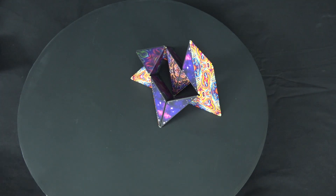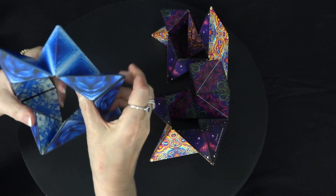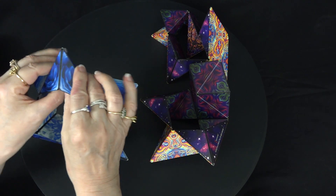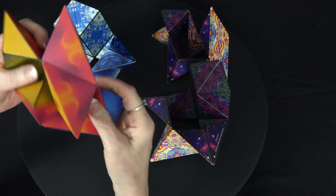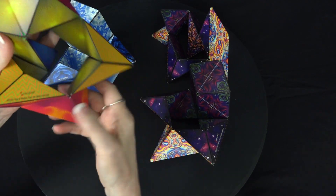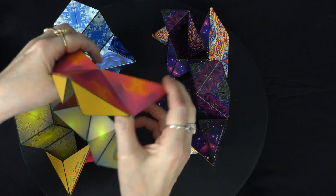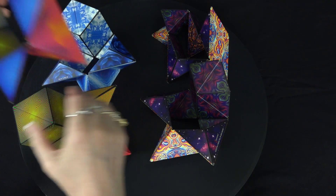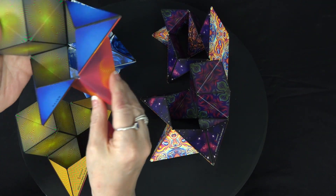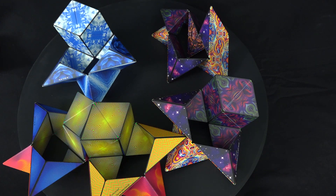Next is the Swan, shape number 20, and this one is very easy to make. All you have to do is open one of the panels — that's it. We put it in the star, open this, and leave that. Here's another one: put it in the star, open this, and you can see what it's like on the other side. We can open the yellow or the blue to get different looks.